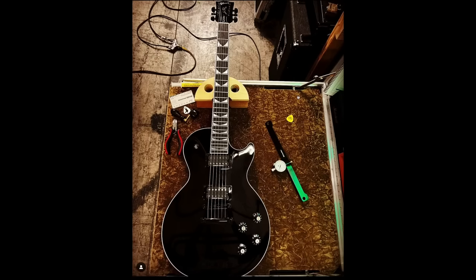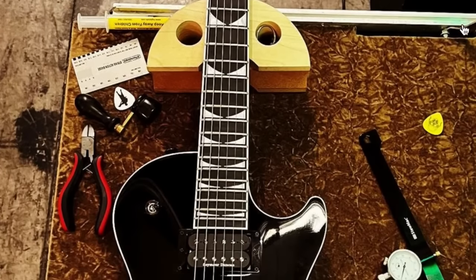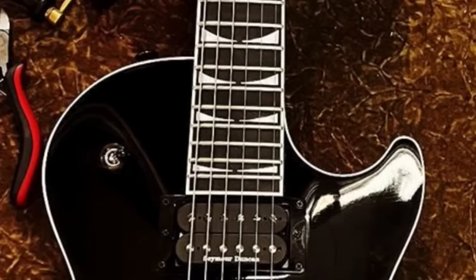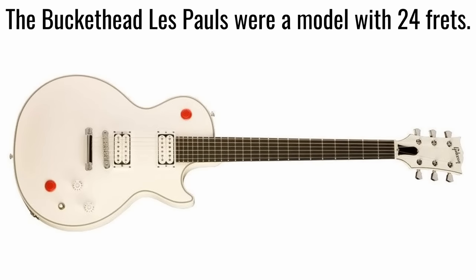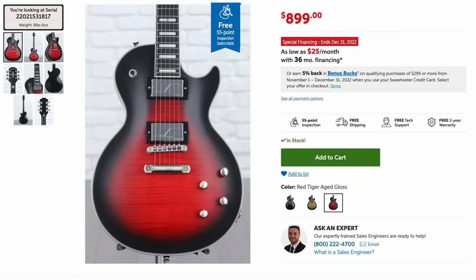That doesn't necessarily scream Dave or Megadeth — except for the inlays if you associate him with those now. I kind of like it because besides being cosmetically different, it's got the whole 24-fret thing going on. Within the strict Gibson lineup, there are very few 24-fret options to choose from, so if you need a more readily available 24-fret one that's a little cheaper, check out the Epiphone Prophecy series.